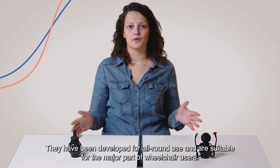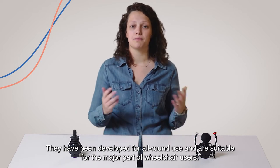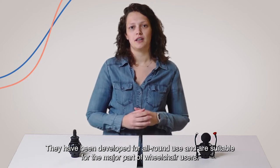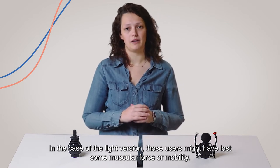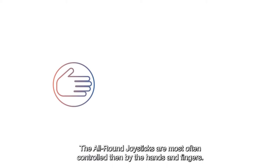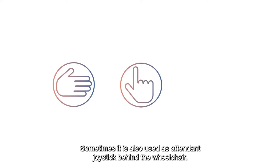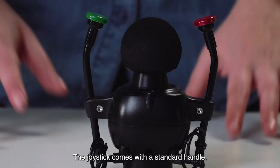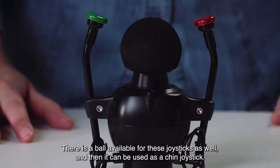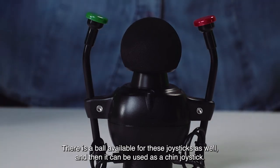They have been developed for all-round use and are suitable for the major part of wheelchair users. In the case of the light version, those users might have lost some muscular force or mobility. The all-round joysticks are most often controlled by the hands and fingers. Sometimes it is also used as a tendon joystick behind the wheelchair. The joystick comes with a standard handle, and a ball is also available, allowing it to be used as a chin joystick.